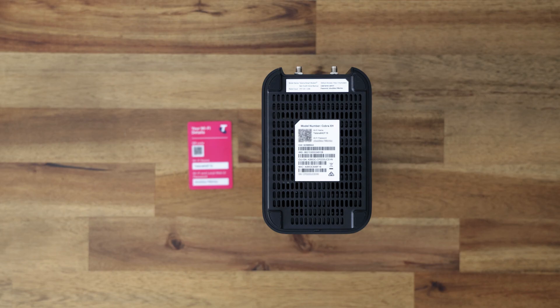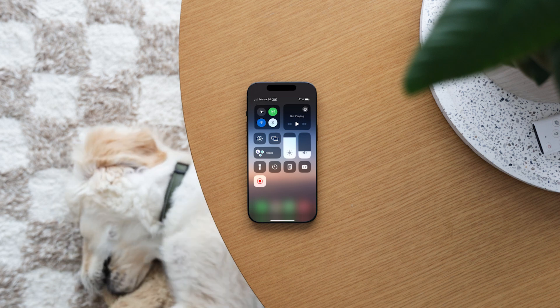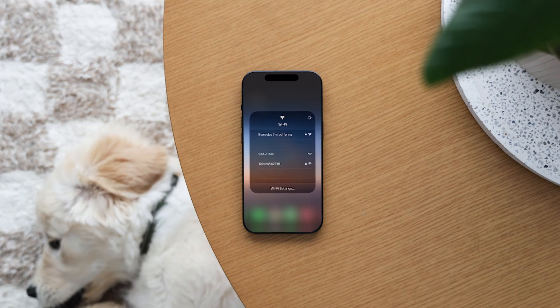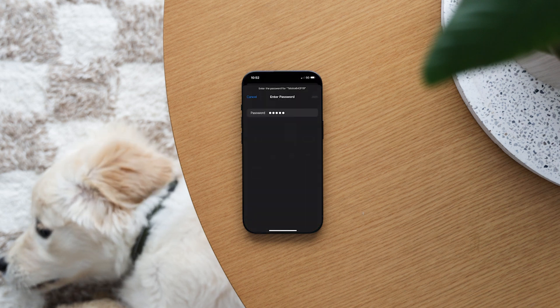Otherwise, your Wi-Fi login details are always on the bottom of your modem and on your fridge magnet. To connect manually, open settings on your computer or phone and select the Wi-Fi network name for the Telstra Smart Modem 3, which will start with 'Telstra' followed by your unique six-digit code. Type in the password that comes with your modem.